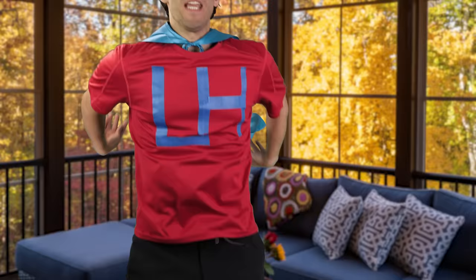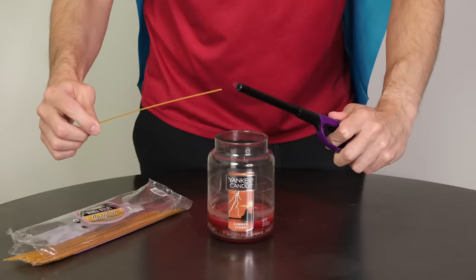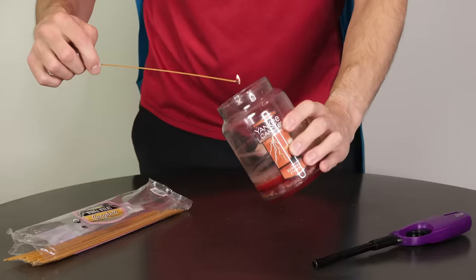I burned my fingers again. Why must cozy comfort be so complex? Enter Lifehack Man. Cut down on charred fingertips by first lighting a stick of spaghetti and then using that spaghetti to light your candle. Except I feel like I could just light incense instead and that would take care of the whole problem. But then it wouldn't be a lifehack, now would it? It would just be life.